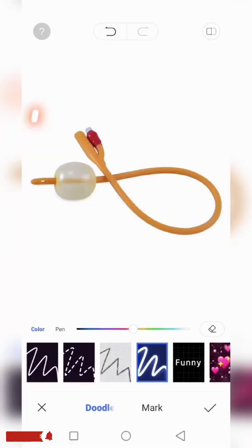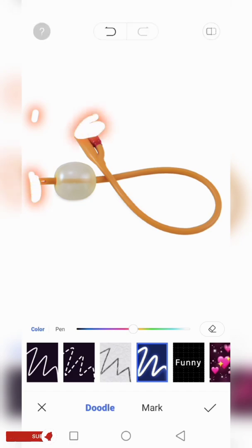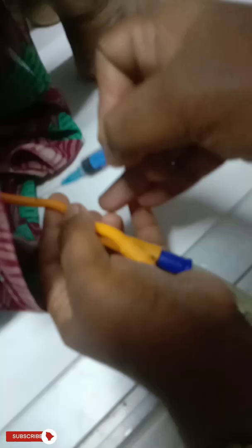This is an image of the Foley catheter. The patient end, the bag end, and the bulb are visible here. In this procedure, the bulb is inflated with saline or distilled water, but the line is now blocked. We first try to rupture along the line of this tube to rule out the blockage, and if unsuccessful, we will burst this balloon using ultrasound guidance.